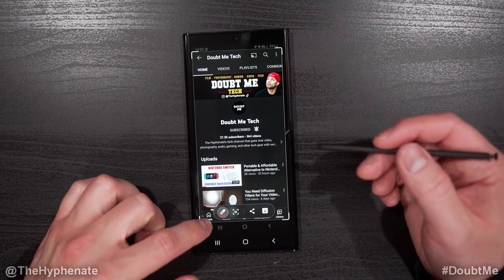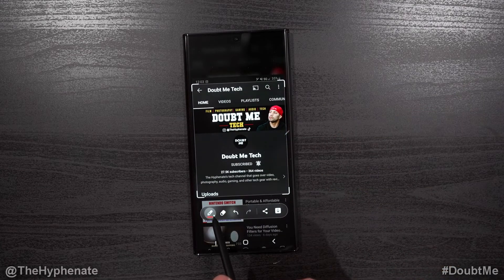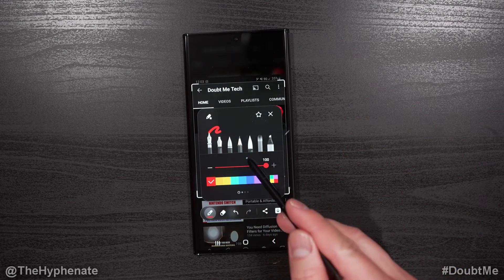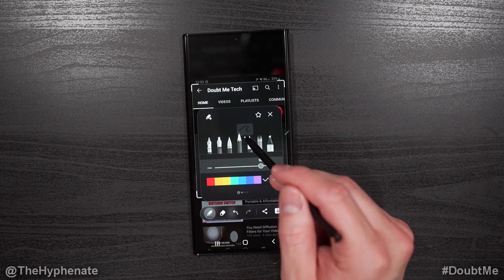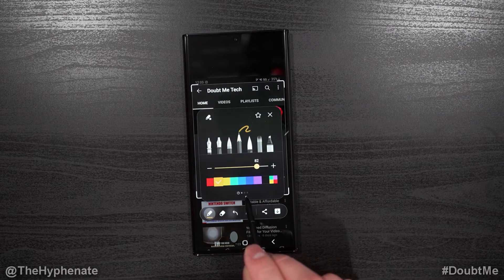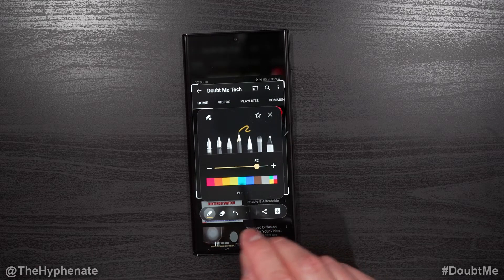With or without the S Pen, you can go ahead and crop your image. At the bottom you have various functions — you have a pen type where you can choose the type of pen or writing utensil you'd like, and each of them has a different style. When you click on the writing utensil, you can change the thickness as well as the color. Under the color options you can see there are multiple pages, so you can slide over to various pages of colors.